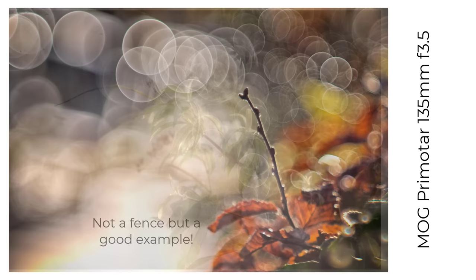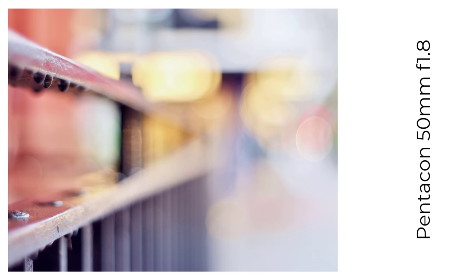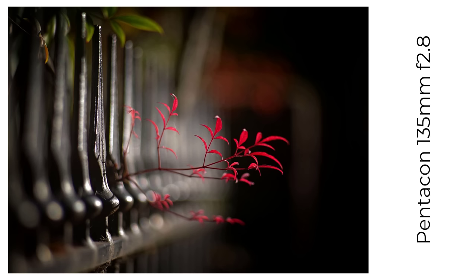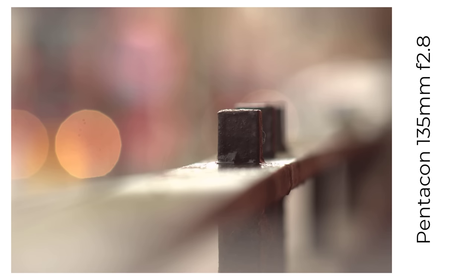Meyer Optik Görlitz lenses were rebranded as Pentacons, including the Oriston 50mm f1.8. Here's a photo from the Pentacon version. I sold that lens because I only needed one, and for purely subjective reasons I seemed to like the MOG Oriston version better. And here's a lens I'm very fond of, the 15-bladed Zebra 135mm f2.8. I took a photo to demonstrate how the 15 blades stopped down helped to keep almost circular bokeh balls.